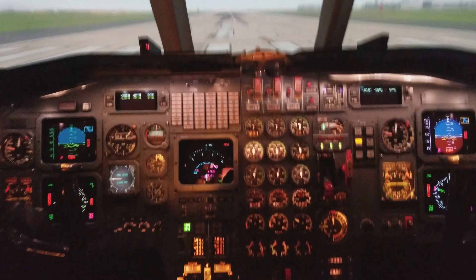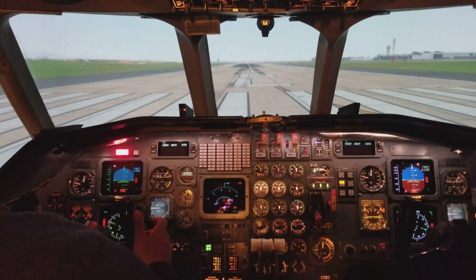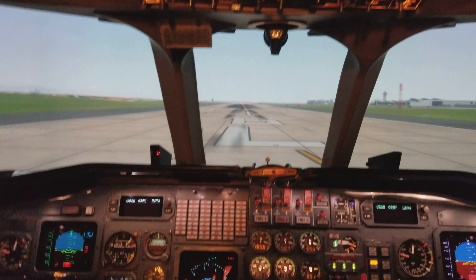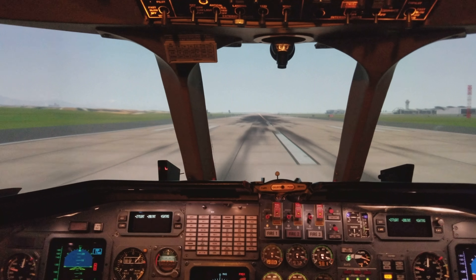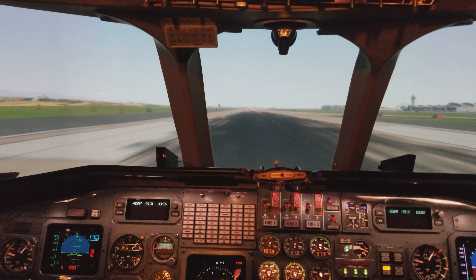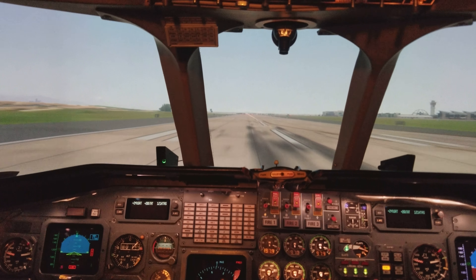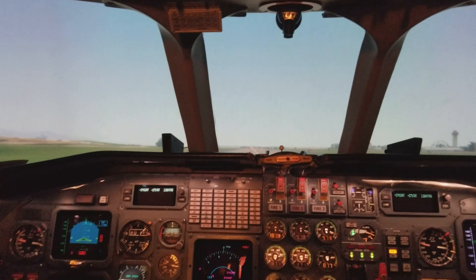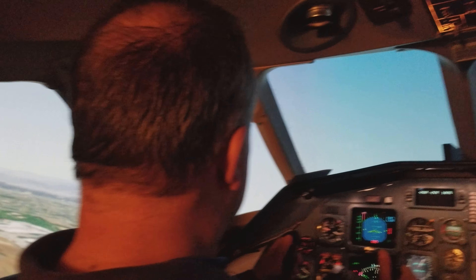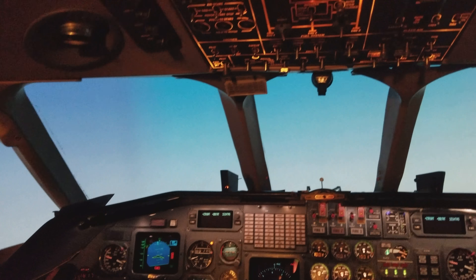Ready? Release the brakes. Rudder as you're steering. I'll take our chairman. Altitude.